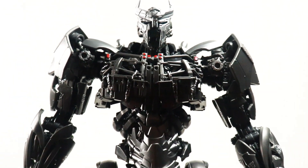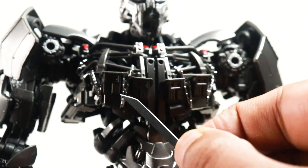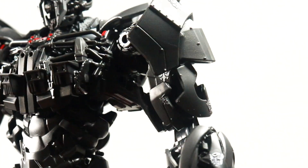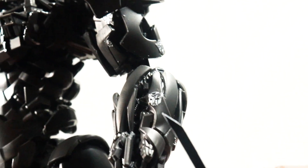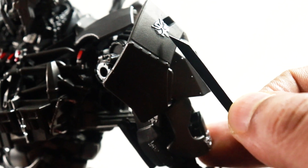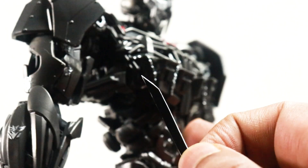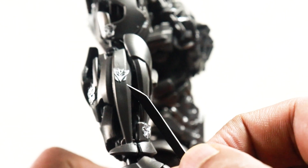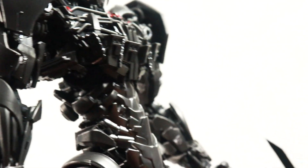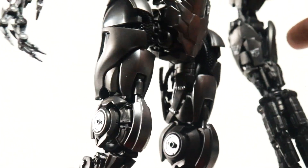Looking at his body, you can see all these details right here on the chest area — very, very nice. You do have these insignias of different factions right here, and these are all extruded — they're all protruding and sculpted from the body. These are not painted. He has the same thing on his arm as well, which looks very nice. The overall paint just looks absolutely amazing.